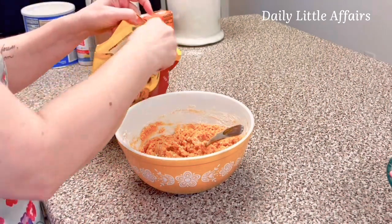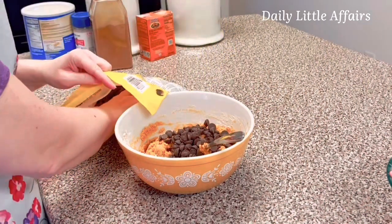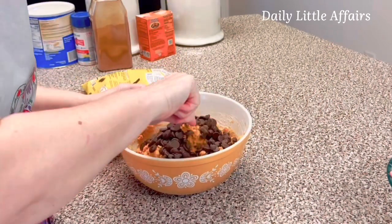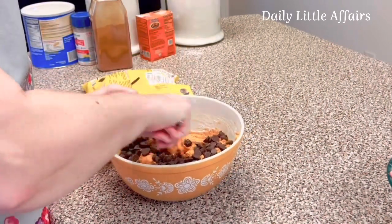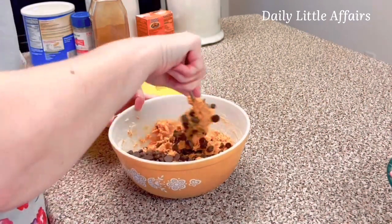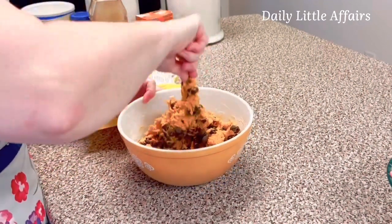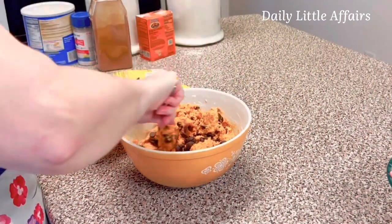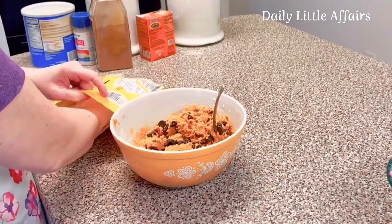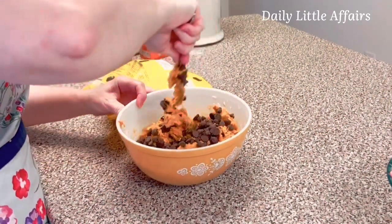Now I'm going to add chocolate. It says a package of chocolate, but this is a big package so I'm not putting all of that in — I'm just adding what I want because it's my cookie. If you were to add M&Ms, whether they're plain, peanut, or peanut butter, it would probably be one of those three-quarter pound bags of M&Ms and then a package of chocolate chips, or you could bypass the chips and do all M&Ms. It's your cookie. Always more chocolate.